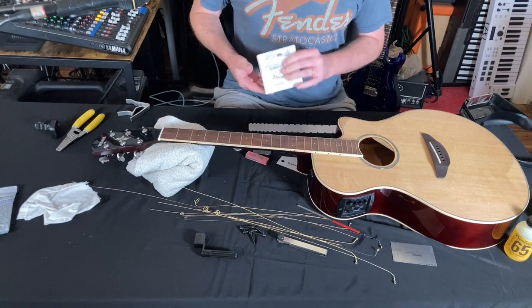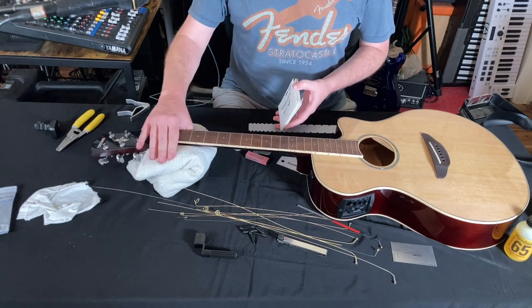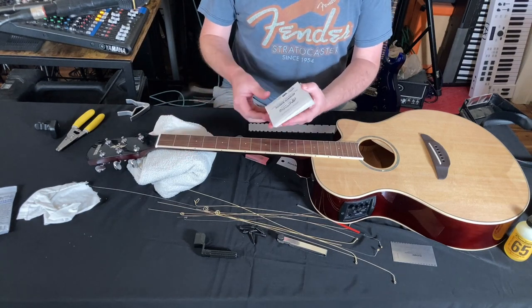For the longest time I used D'Addario strings, or D'Addario as some people say, but I switched to Ernie Ball because the strings are individually wrapped and it made it easier to restring.